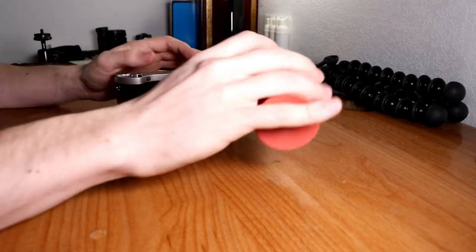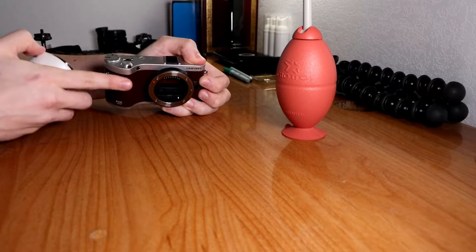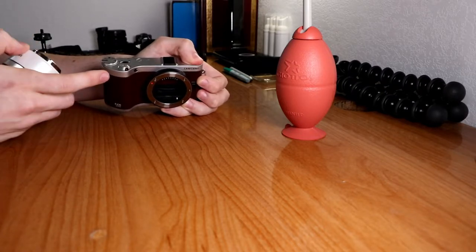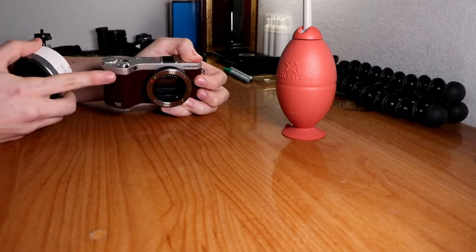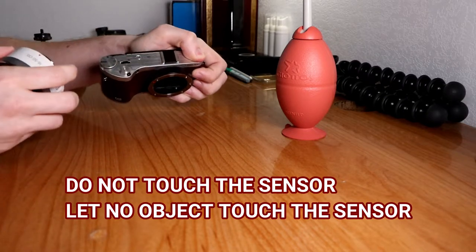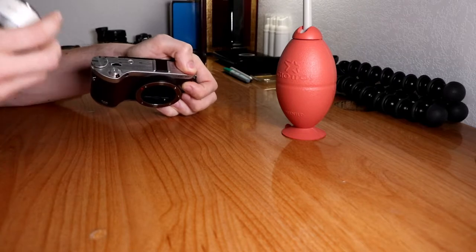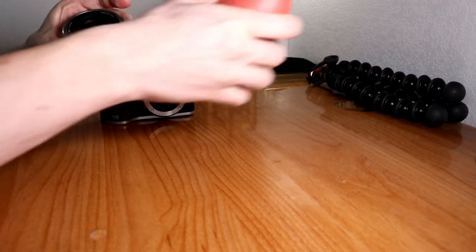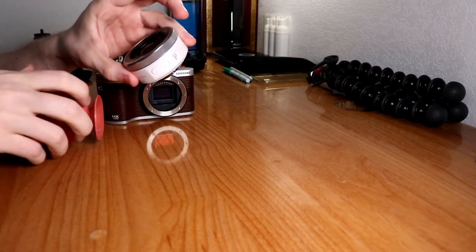So how this works — take out this lens. This is a mirrorless camera. On a DSLR you would go into your settings and look for the clean sensor option to manually clean it. What you would do is point it downward, not upward, so no particles or dust fall into the sensor. Basically, you just do this and it cleans out the dust.